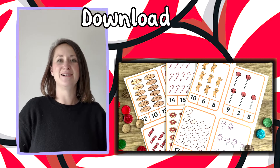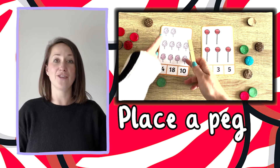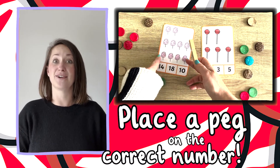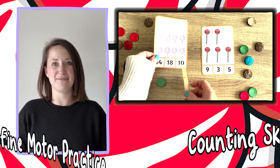Simply download and print the activity. All children need to do is to place a peg on the correct number of items on each card. It helps with counting skills and fine motor practice.